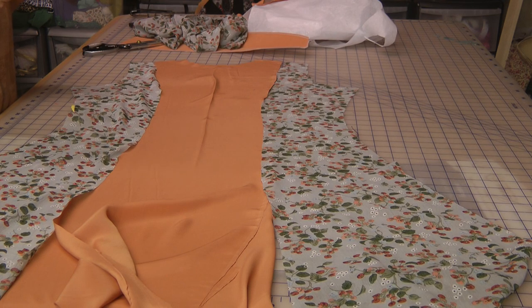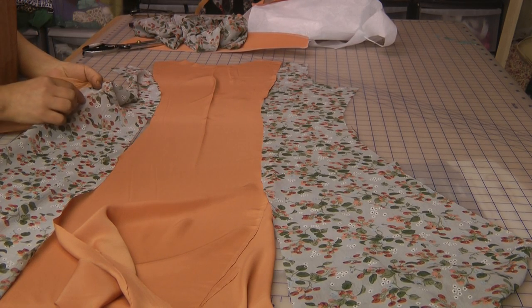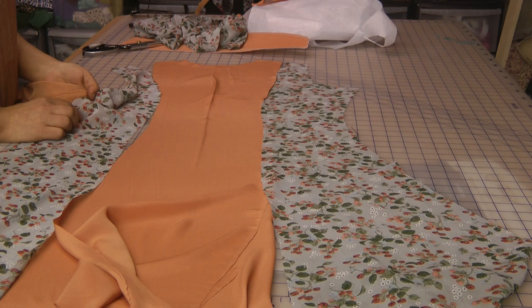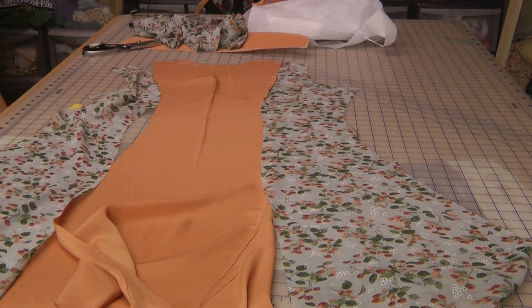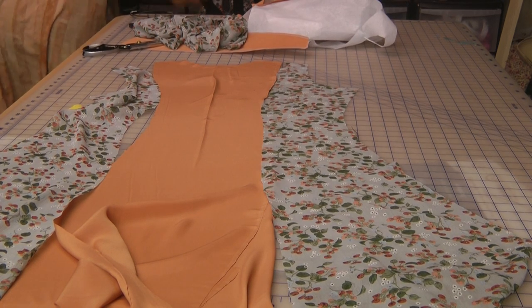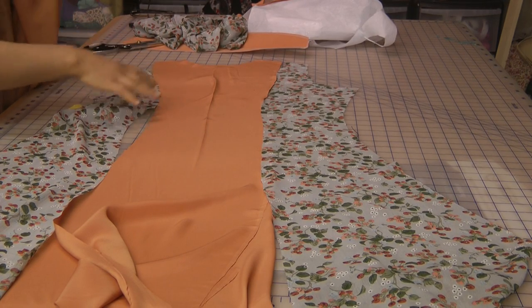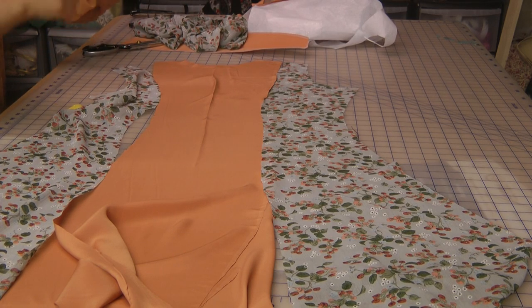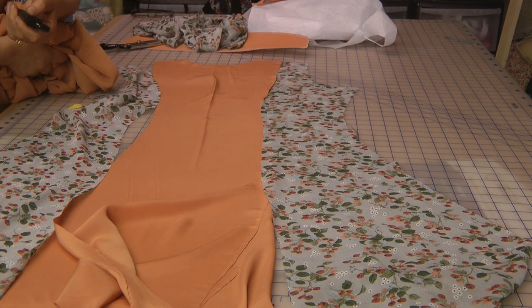So what I'm going to do is I will be lining this, because the chiffon is quite see-through. There are two things we can do — we can either sew it separately or we can sew it with this. I'm in two minds, but I will sew it with this. So the chiffon is a scarf material and we're going to cut a wide A-line type. Before I attach this I will actually cut the lining out, so we'll pause here and go back to attaching the lining.